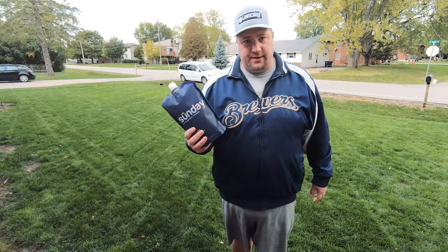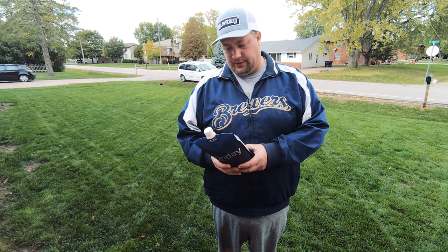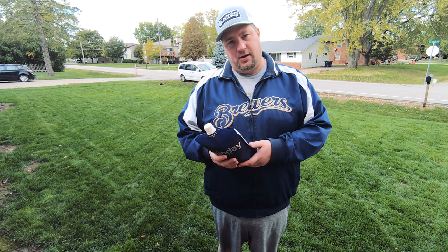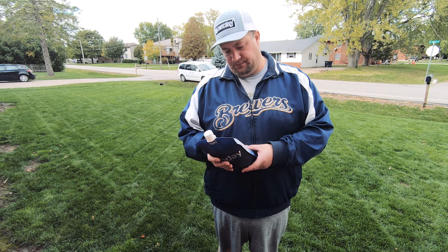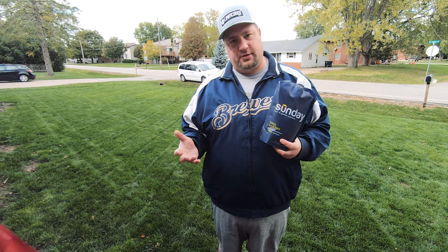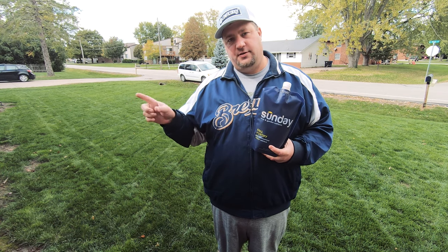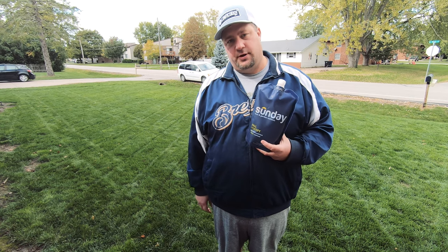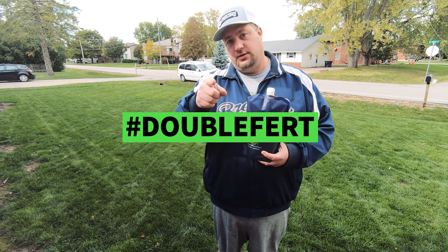All right, here it is — final application of the season of the Sunday Lawn program. So this is the Fall Fortify. I've never used this bag, this Fall Fortify for the lawn yet, so first time we're using this. Now the front yard I've been putting additional fertilizers down just for the heck of it — you can see it looks great. And in the backyard, up until the renovation, I've done the Sunday program only. But now we're hammering it, so we're gonna double down — double furt.